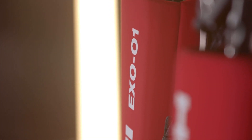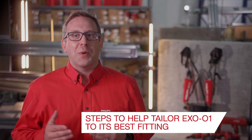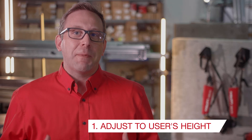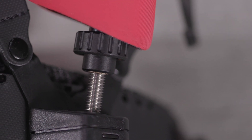One of the highlights of the X01 Construction Exoskeleton is its easy adjustment. The following steps will help tailor the product to its best fitting. First, to adjust depending on the user's height, find the silver threaded rods at the base of the back supports.